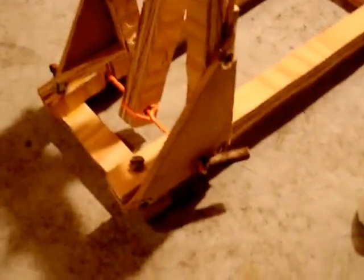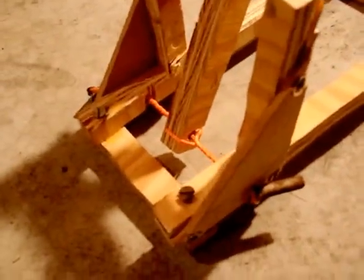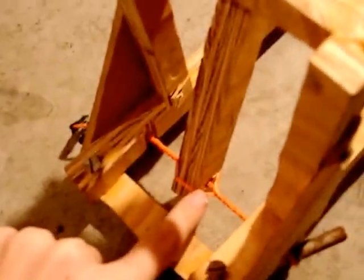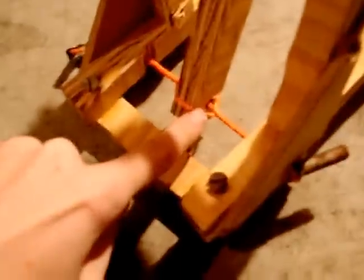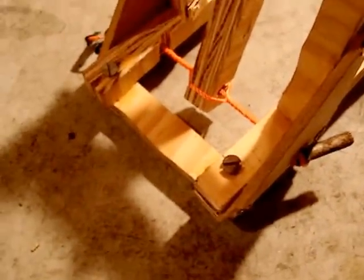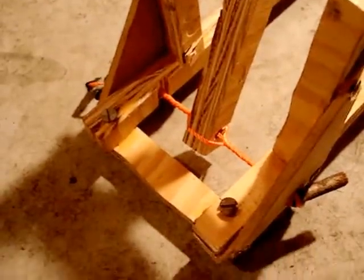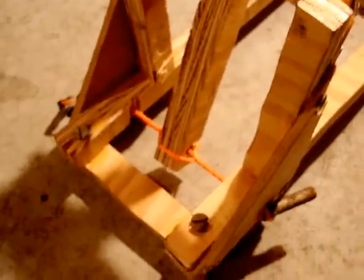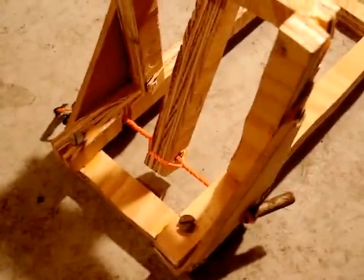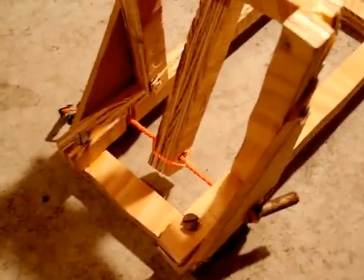Now here's the tricky part — this is the hardest part of it. You got to drill a hole through here and towards the bottom of this piece here to allow this string to go through. You got to loop it around in this weird way and put these twigs around and twist it around it, and that's what gives it its tension. It's tricky. I don't really know how to do it, and I'll leave it up to the video that I have linked to explain how to do it.